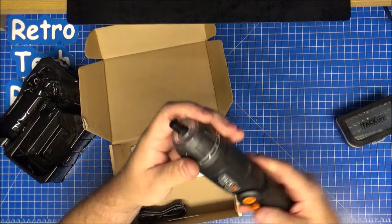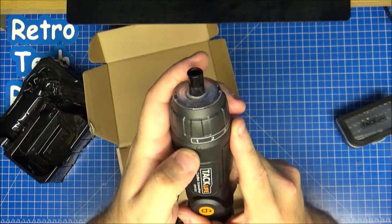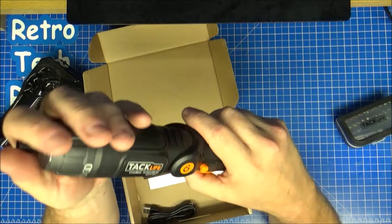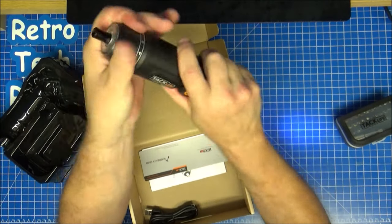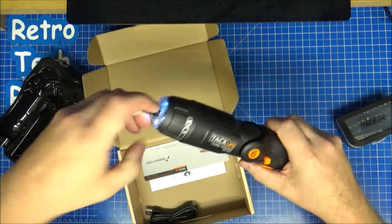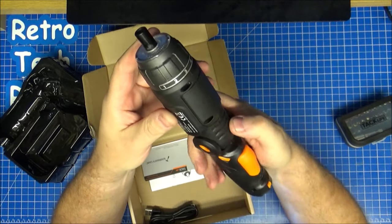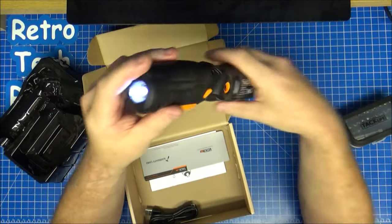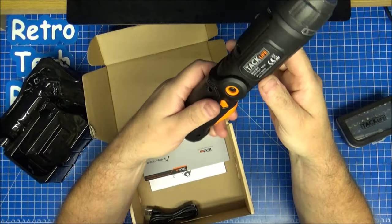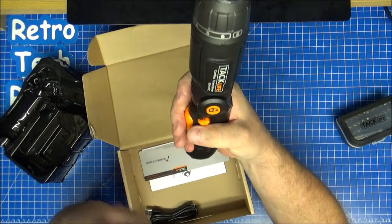A reversible screwdriver. Let's also have a look — we've got torque settings on here as well. One, two, three, four, five, six, and drill — so that'll be full torque. Maybe six is no torque at all. Doesn't seem too bad actually, this. Seems like it's nicely well-constructed. This top bit seems quite heavy, but that's better. You can put it in the middle position so you don't have the switching on.